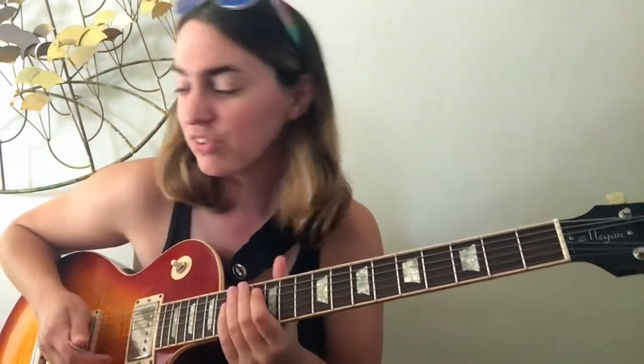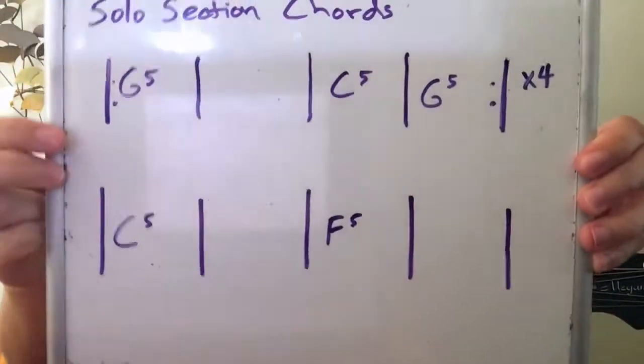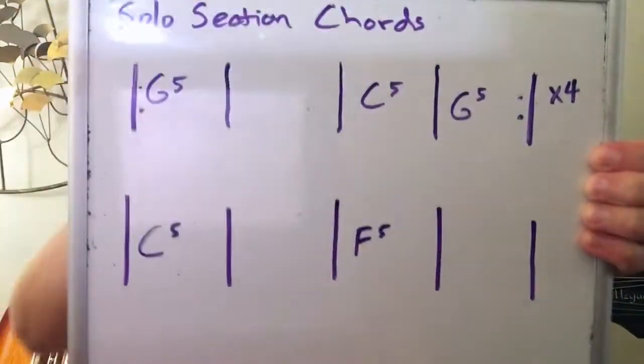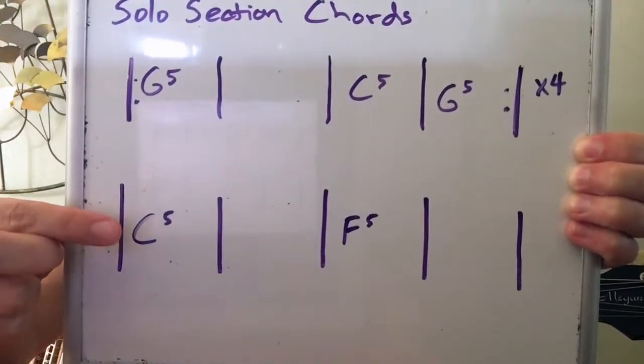In the recording, there are a couple of passing notes worth checking out, but for today we're going to stick with those three main scales in one position. If you know the scales in different spots on the guitar, I'd encourage you to work on improvising anywhere you know them, but today we'll focus on one spot. The solo section plays G for two measures, to C, back to G — repeating four times — then C for two and F for two.